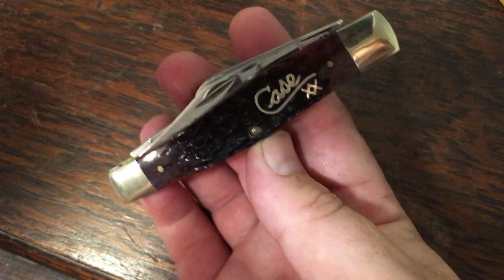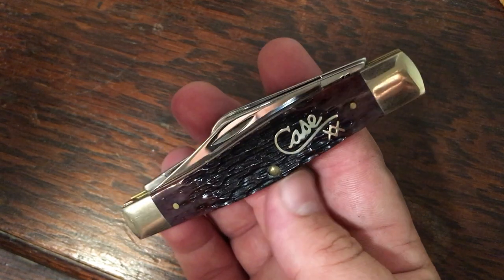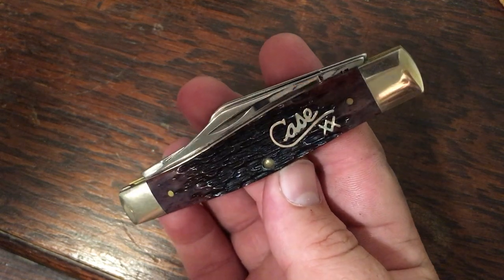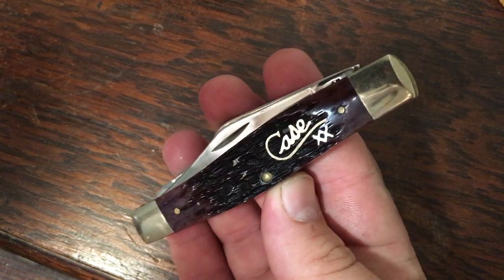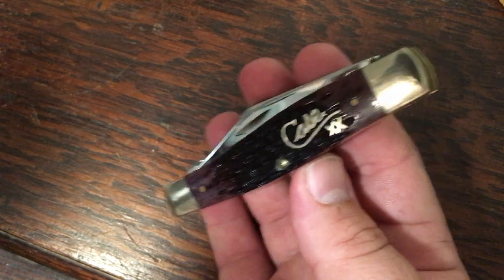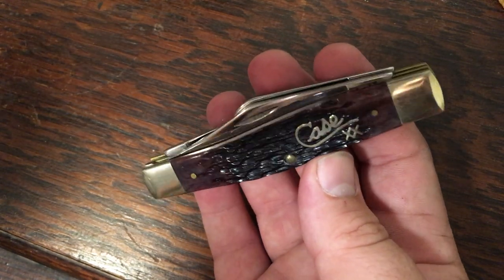Moving on to the 75 pattern stockman — these are your larger stockman. This is the largest stockman I believe you can get in production. This one here is a cranberry bone with that classy Case script shield, in stainless. The fit and finish is great. A lot of cranberry bone knives are really pale and pink-looking, but this one has a darker plum color to it. I've got a trapper to match this one too.